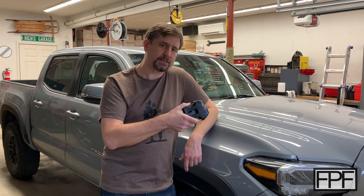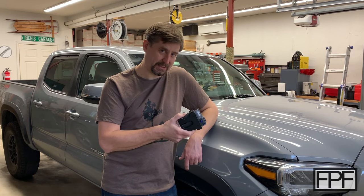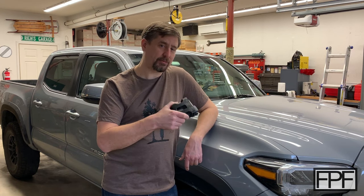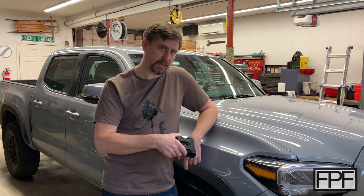Here we are by my truck — a 2020 Toyota Tacoma. This will apply at least as far back as the 2016 Toyota Tacoma, which was the last major design change. It might work further back than that, but I don't have any older ones to test with. So if you try this and it works with a Tacoma older than 2015, let us know in the comments.